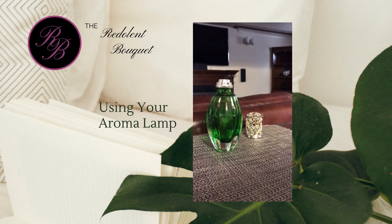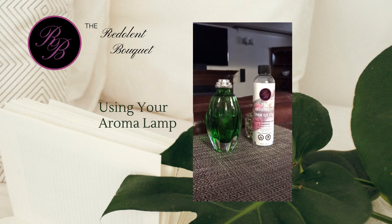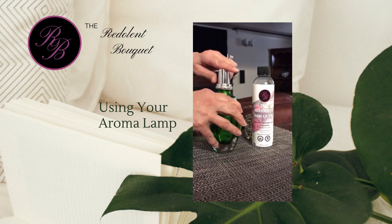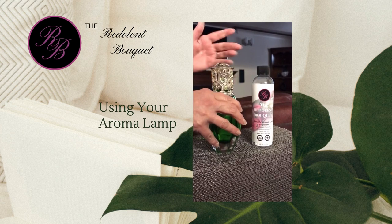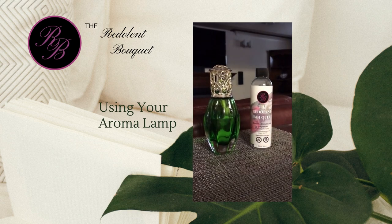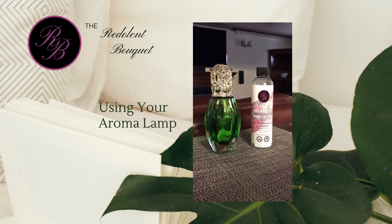Now that the fragrance has been inserted into your lamp, simply replace the wick, the snuffer cap, and the diffuser lid. Let this sit here on your counter for 20 to 40 minutes in order to let the fragrance soak up into the wick.